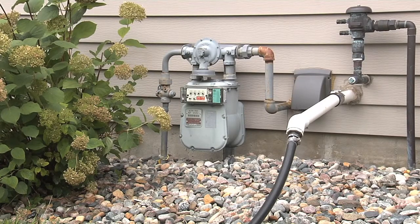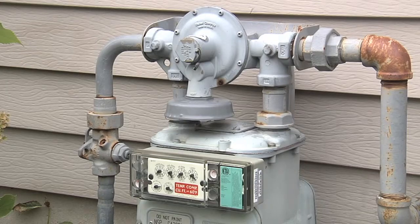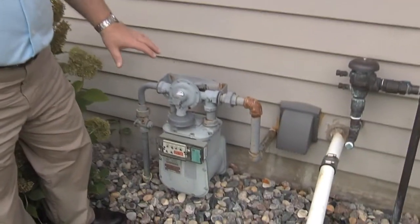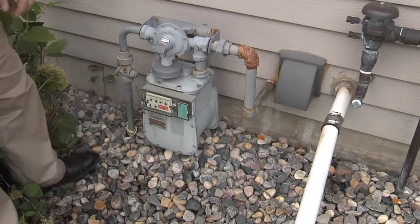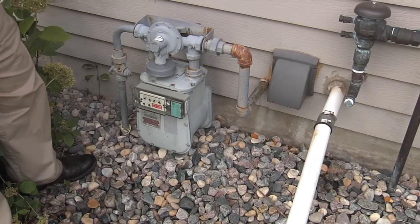What we're looking at here would be a typical natural gas valve and meter, and they're usually going to be connected together. If you don't know where it's located, look on the outside of the house for the meter, and then we'll be looking at actually turning the gas off at the valve.